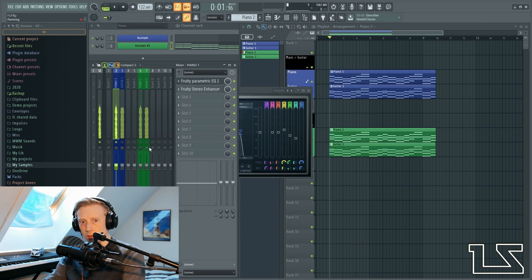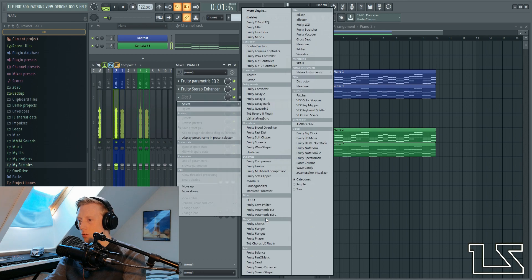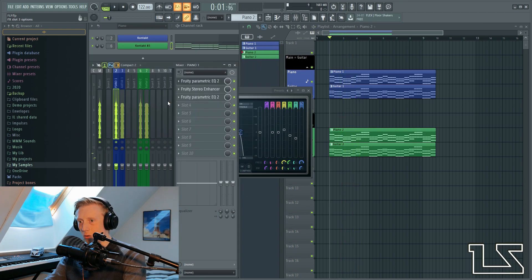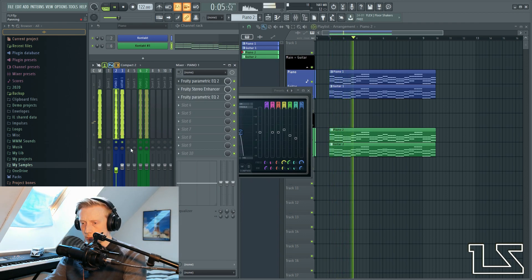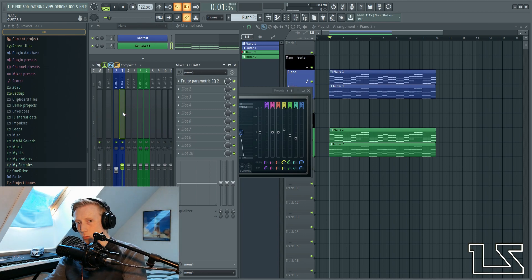So now the piano is in stereo, and before it was in mono. And now it is in stereo. I think I want to EQ it a bit more — I want to remove some more bass. Just like that, and now it sounds like this. As you can hear, we have the piano in the sides and we have the guitar in the middle. This is how I would do it with the guitar as the main instrument.